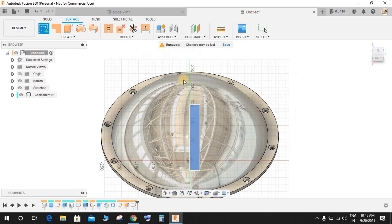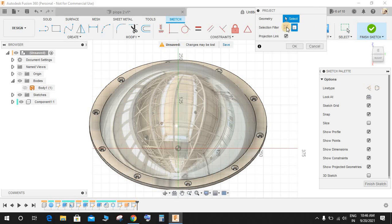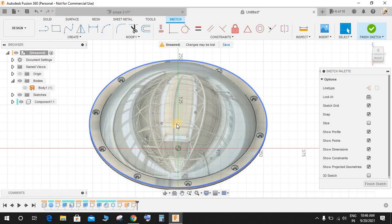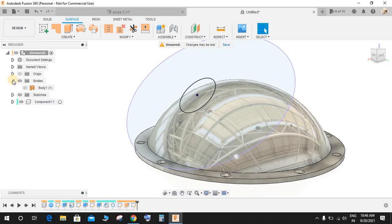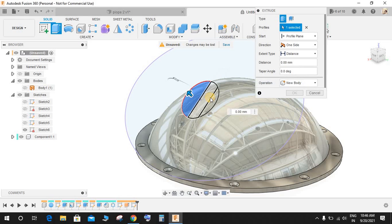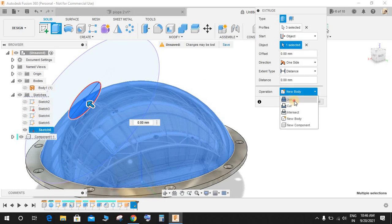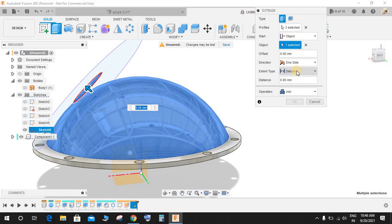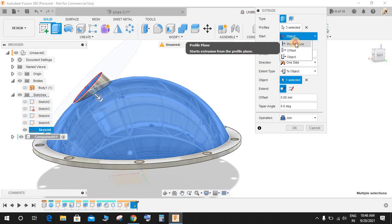Go to Create a Sketch and click on this surface plane. Hide the body since we don't need it right now. Press P for Project, select this circle to project it — we now have the circle here. Make a circle of diameter 100 mm and press OK. Finish the sketch. Go to Solid, select the circle you created, set the start profile to Object and select this one. The option would be Join.